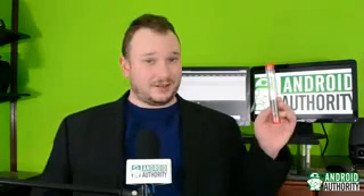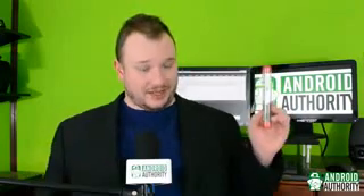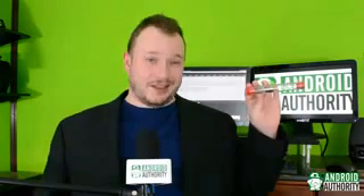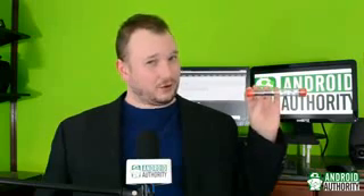And there you go. Now, let me show you something. This is what's left of the S Pen, and this thing is never going back together again. Unless you're prepared to buy a new S Pen, I'd say this is one of those things you don't want to try at home.